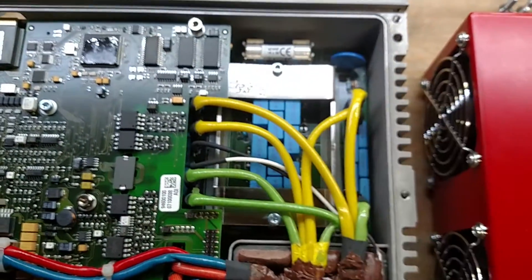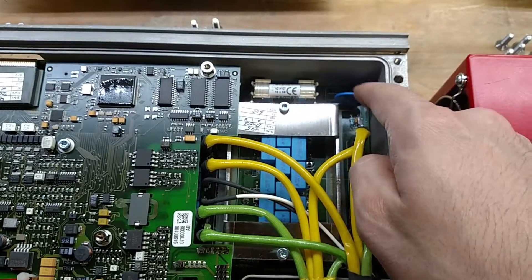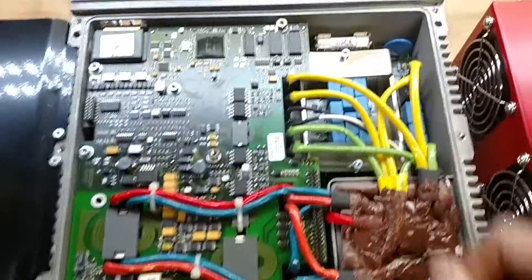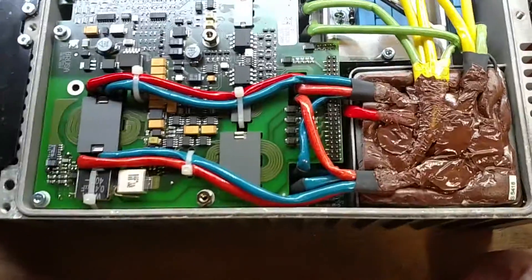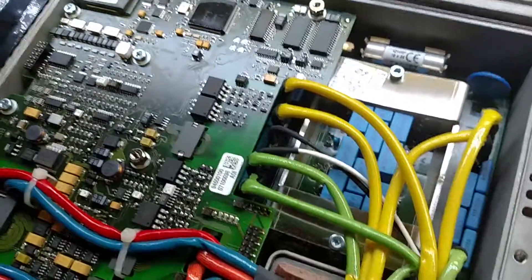Everything else is just filtering, bypass, and there's a MOSFET — so if you're hit by lightning or something, the MOSFET will conduct. Other than that it's pretty straightforward. If you look down inside there, I think there's an entire board of capacitors underneath.